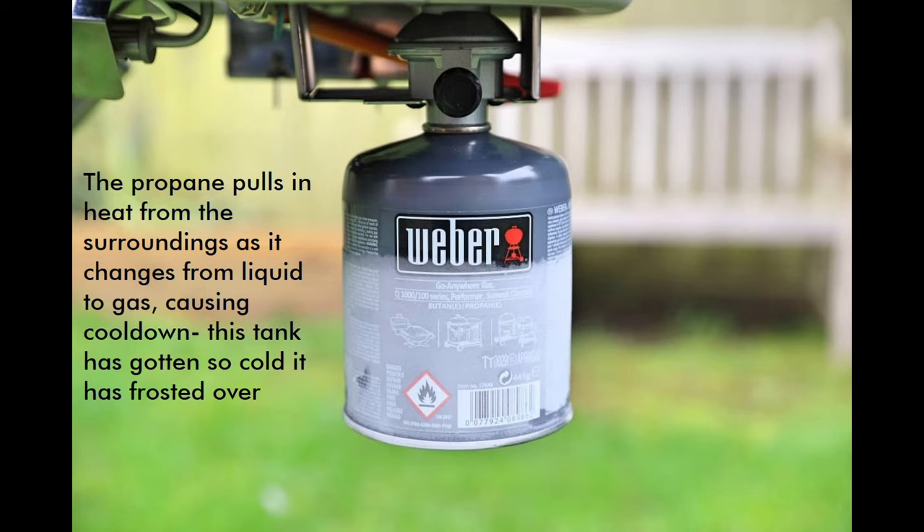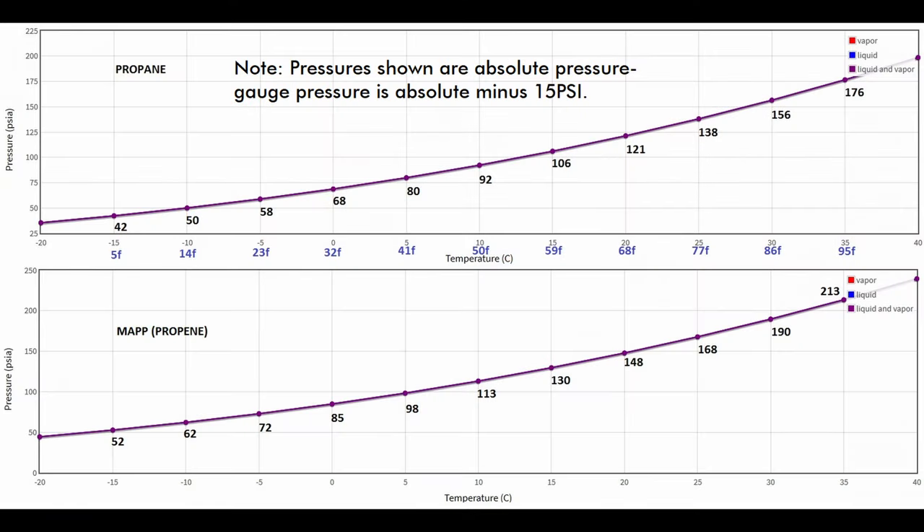In practice it's a little more complicated, because changing from liquid to gas causes it to cool down, and vapor pressure heavily depends on temperature. But given equal temperature, a magazine that's nearly full and one that's nearly empty will have the same internal pressure.